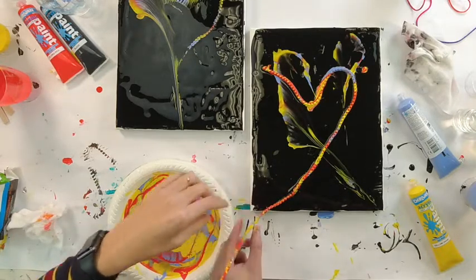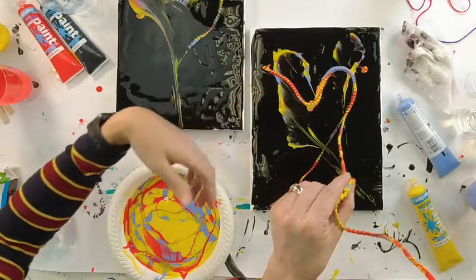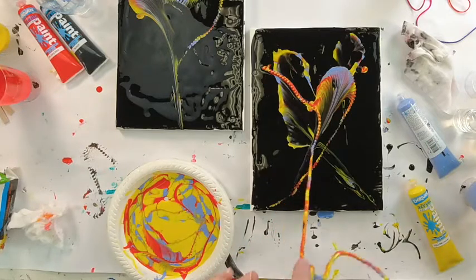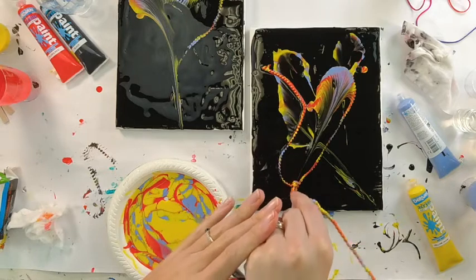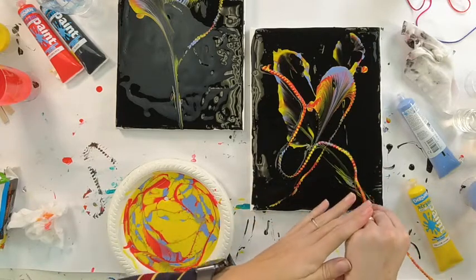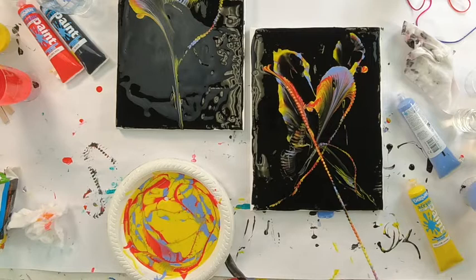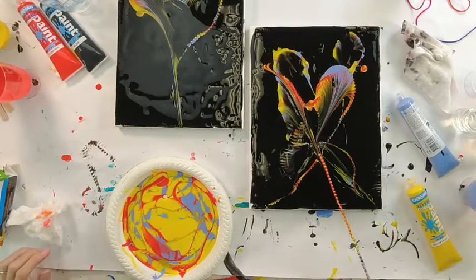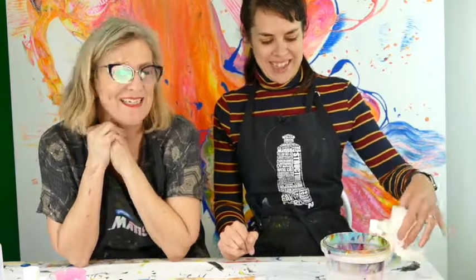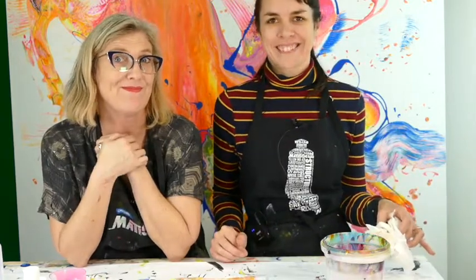Hold it there, bring it all the way up — that gives it those great marks — then pull it downwards, then up again, then put it down again, all the way. Up again and then pull. Oh, that is awesome! Thanks for watching our little experiments. Don't forget to subscribe — we would love it if you did. Bye bye!